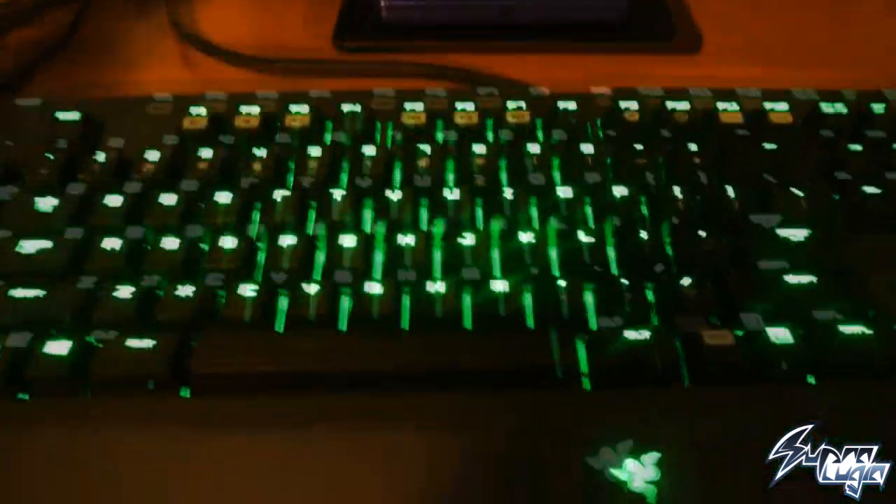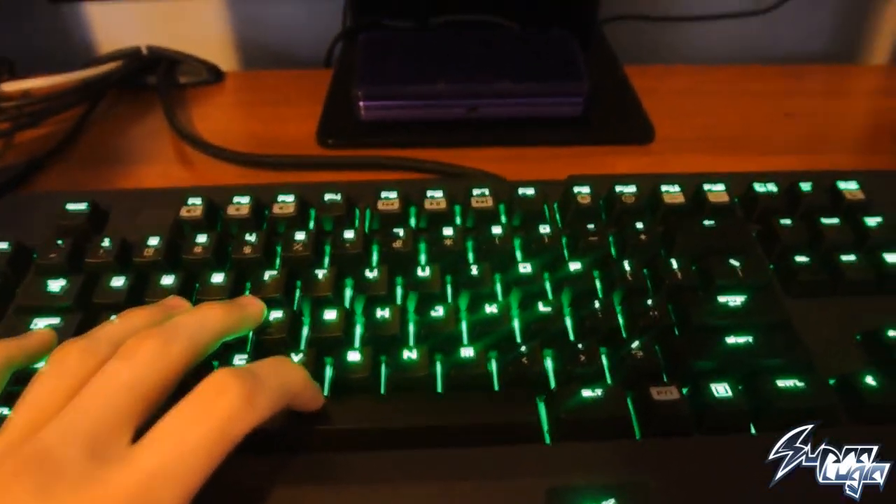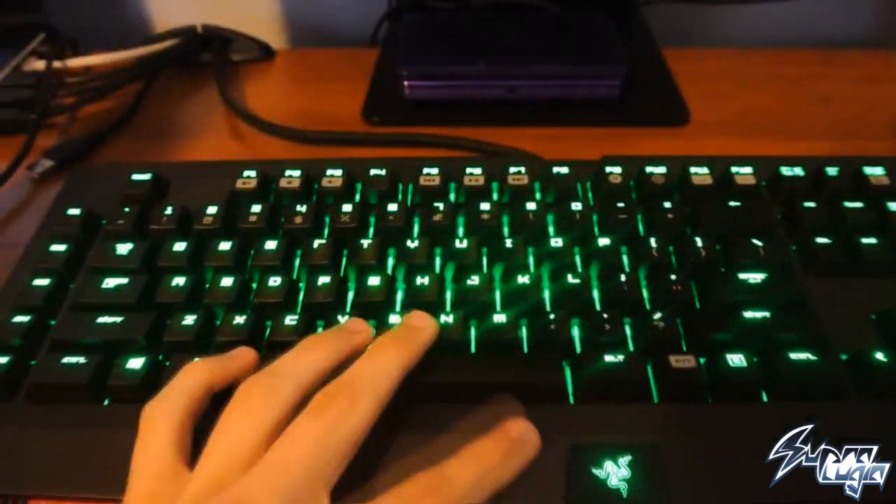Our keyboard is a Razer BlackWidow and this thing is freaking awesome. I love the sound it makes — it's so satisfying. It's very responsive and it just looks so cool.